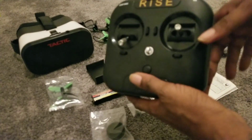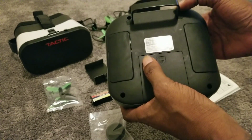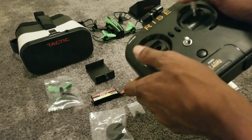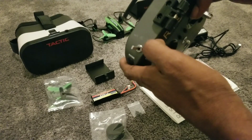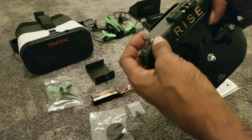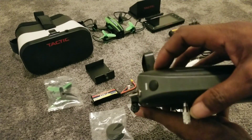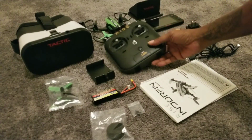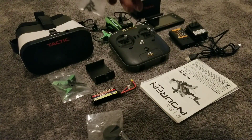This drone comes with a dedicated remote by Rise. Feels really nice and well put together. Has holders for a neck strap, nice little controller to set the rates. It's labeled - this is regular mode, horizon mode, and acro - high and low. There's a video button on the side and a picture button on the side so you can take pictures and video.